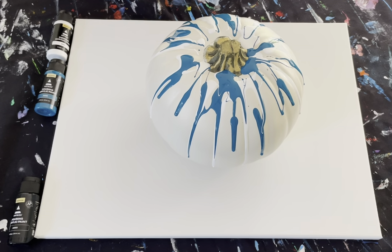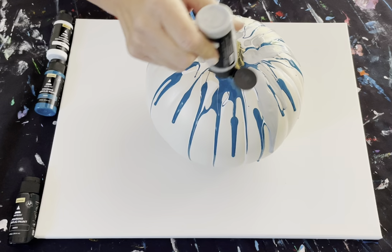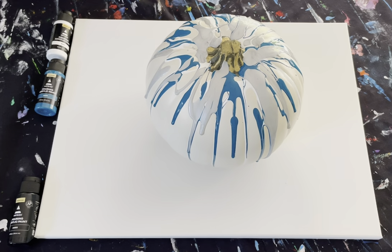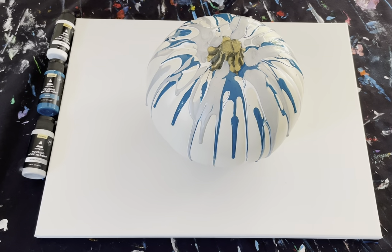Make sure you shake up your paint, give it a shake, especially when it's brand new. Silver next. You can do the stem if you want to. I love a little metallic on there. I have a canvas underneath it, so you can do a cool abstract canvas painting too.